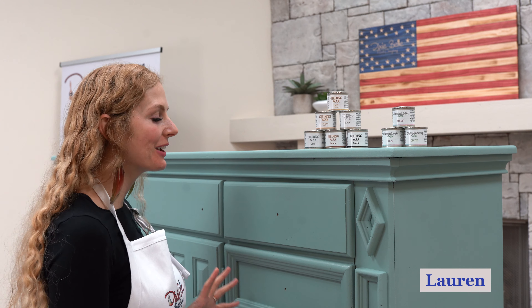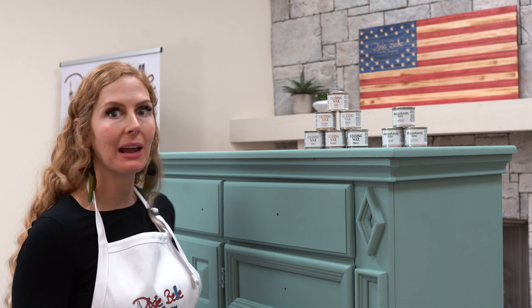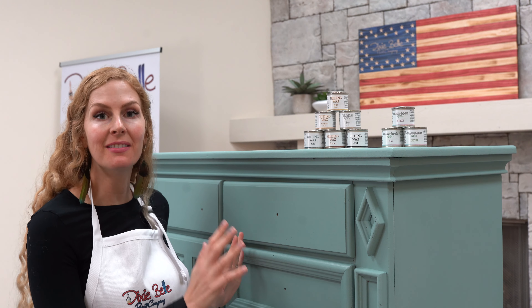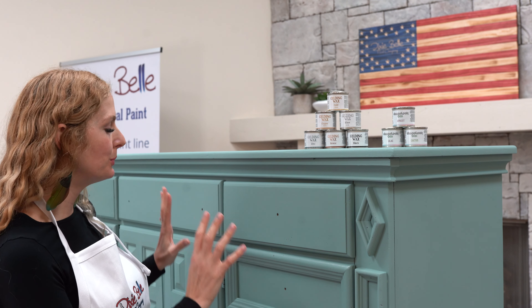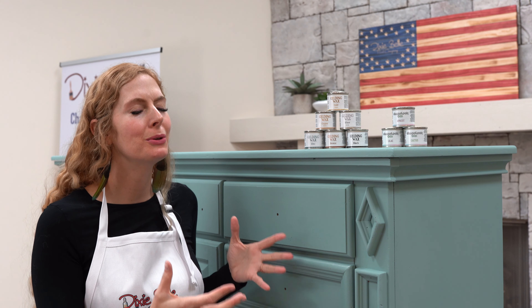Hi, I'm Lauren and we've been working on this piece in previous videos. This was a piece from my garage that we've completely refurbished. We used Dixie Belle White Lightning to first clean the piece, then we painted it in Vintage Duck Egg — two coats — and then we did a top clear coat in satin all over to give it this beautiful buttery look.